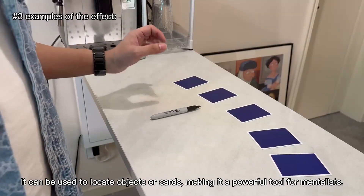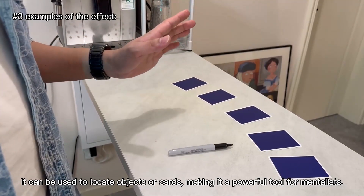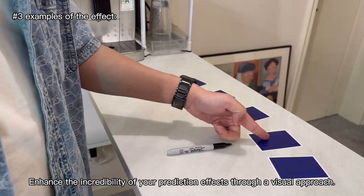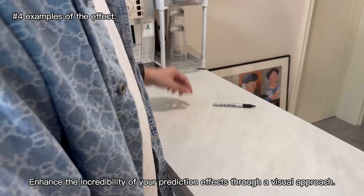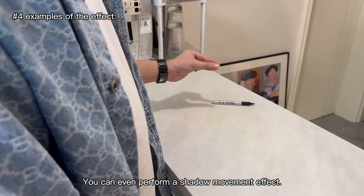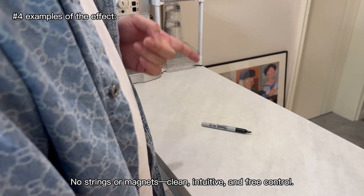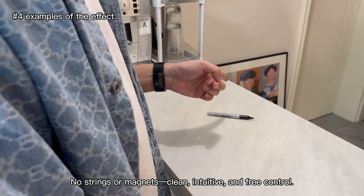It can be used to locate objects or cards, making it a powerful tool for mentalists. Enhance the incredibility of your prediction effects through a visual approach. You can even perform a shadow movement effect — no strings or magnets. Clean, intuitive, and free control.